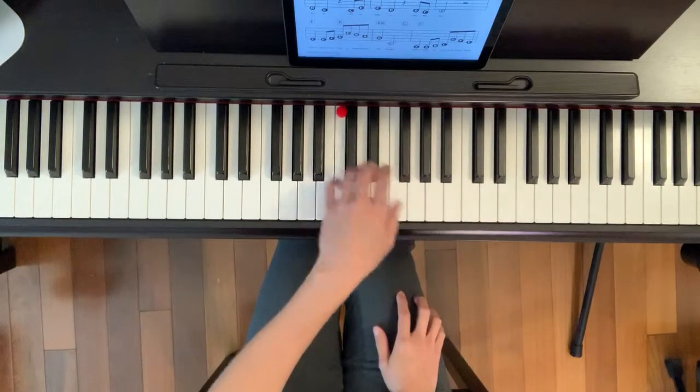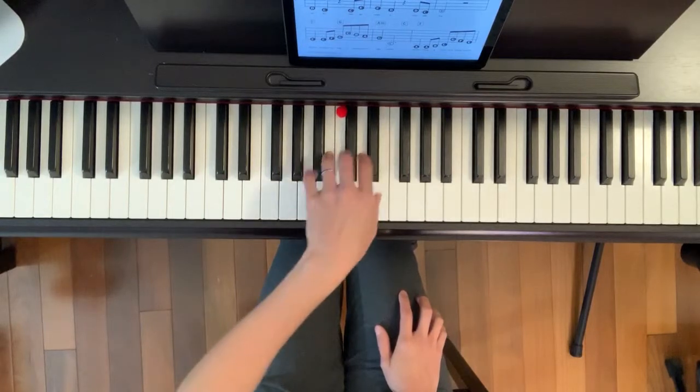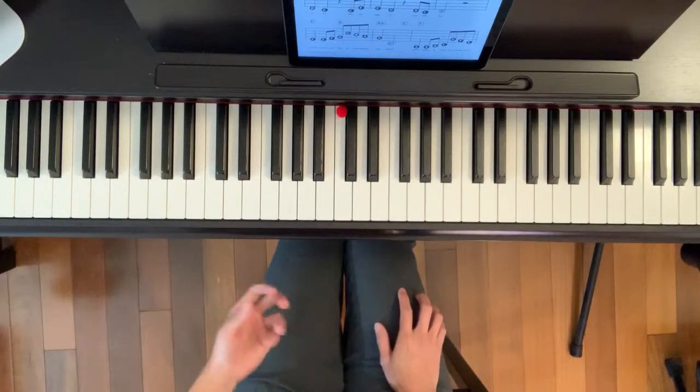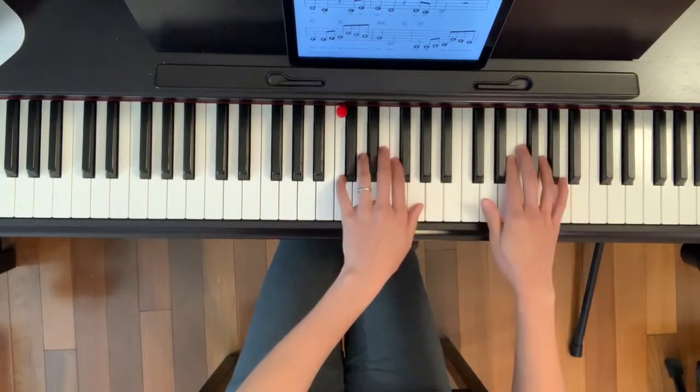Da, da, la, la, la, da, la, A minor, C. To make this very good, it takes lots of practice — hands together.